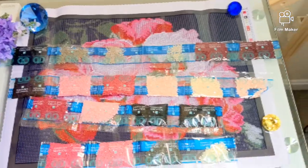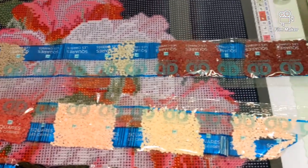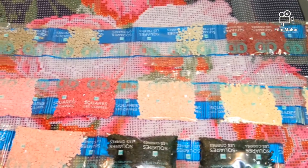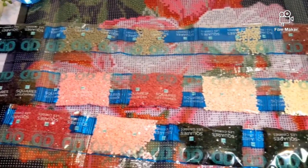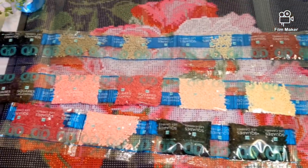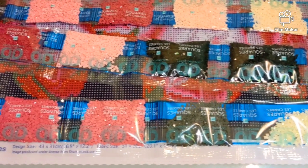Now let's look at the drills. As I mentioned, this kit contains 18 colors. 17 out of 18 are regular resin square drills, and you can see them now on your screen. To my surprise, they are actually color-related to the imprint of the canvas — the colors are brighter than on the original image on the box, yet they are natural enough.